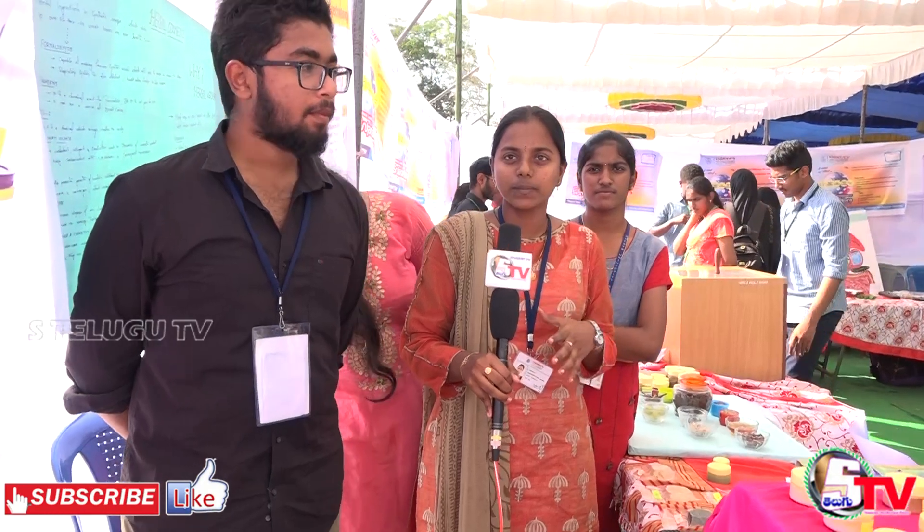We are showcasing all our project skills and technical skills at the Srujan Ankura and Invasion event on the 21st, 22nd, and 23rd. Here we have made herbal cosmetics.